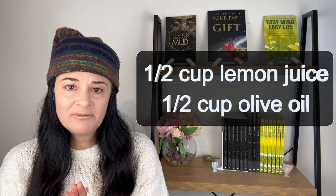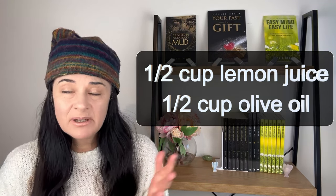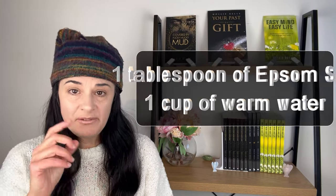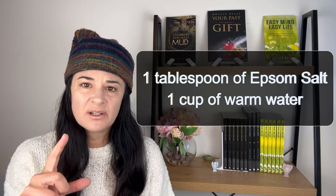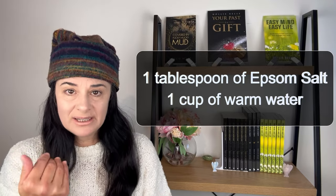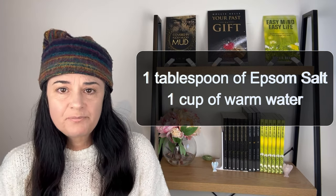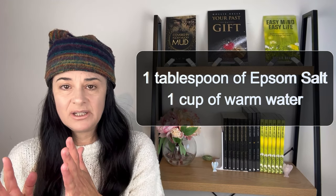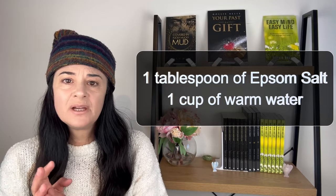That was all my naturopath gave me, and at the time I didn't release very many stones. With The Cultured Palette website, what I found was she adds an Epsom salt drink before that mix. It's a tablespoon of Epsom salt in a glass of warm water — stir it well and drink that. Wait a couple of hours after the Epsom salt, as it helps to flush it all out. I find that's more effective than just the olive oil and lemon juice alone.